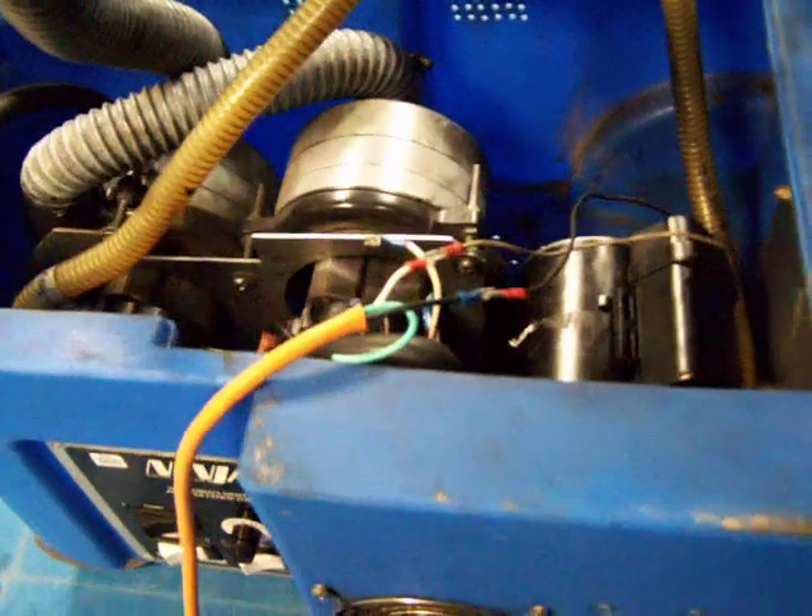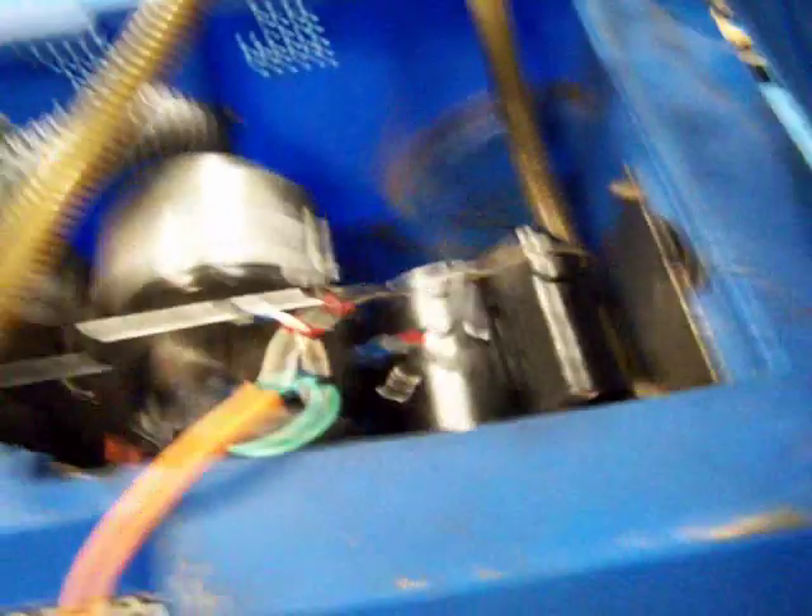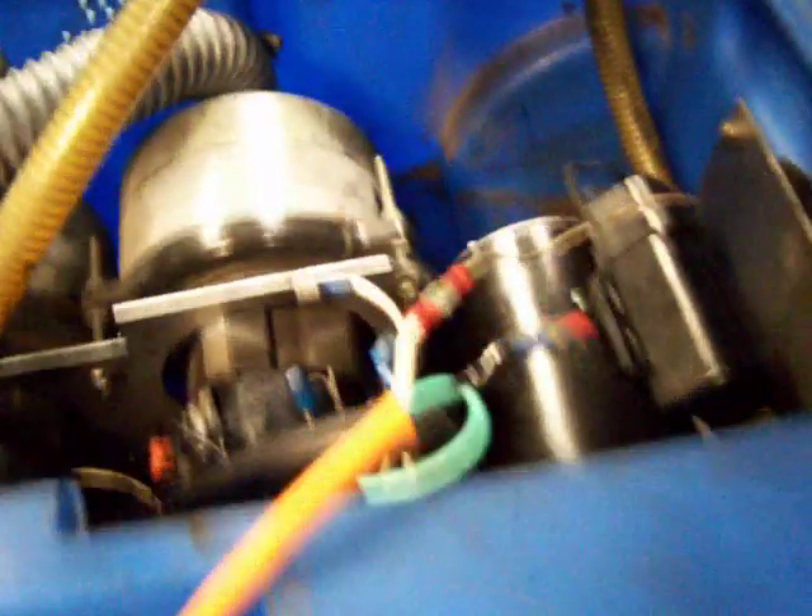Let's see if it'll turn over — here goes. It won't turn the pump. Bad pump — bad pump from the supply.